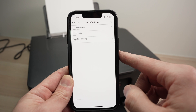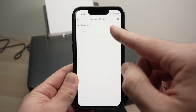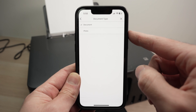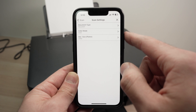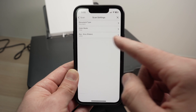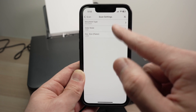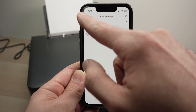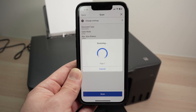You're going to have a few settings — use the Change Settings button. For document type, if you're scanning pictures select Pictures; if it's a text document with some graphics, select Document. Then you have color mode for color or black and white, and finally the size of your document. This is letter size, so I'll leave it to letter. Press back, press Scan, and wait.